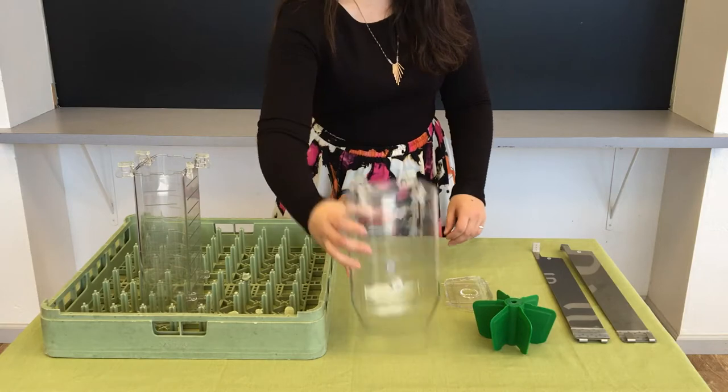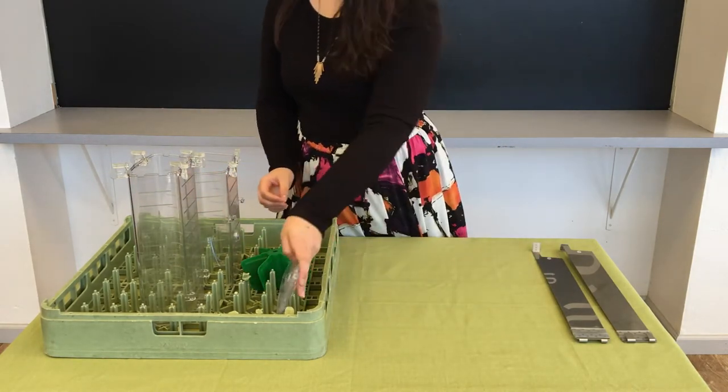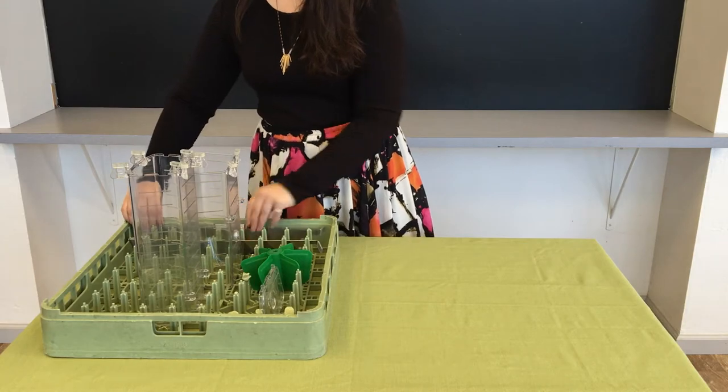The top half, the bottom half, the shufflers, the lid, and the paddle can all go into the dishwasher. Or you can use the three-compartment sink method to wash them. You do not have to remove the latches before you put it in the dishwasher.